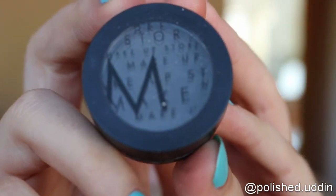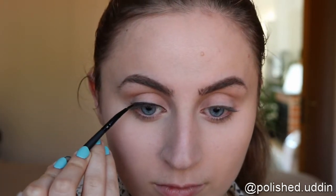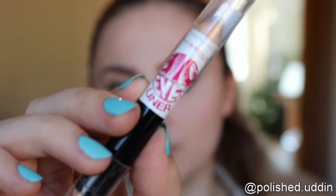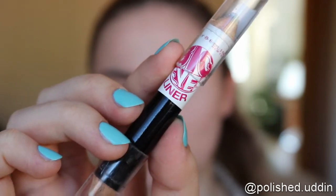Next I will be doing my eyeliner, so I'm going in with the cake eyeliner from Makeup Store. And next I am going in with the Big Eyes liner by Maybelline — I'm putting the white side in my lower waterline and the black side in my upper.